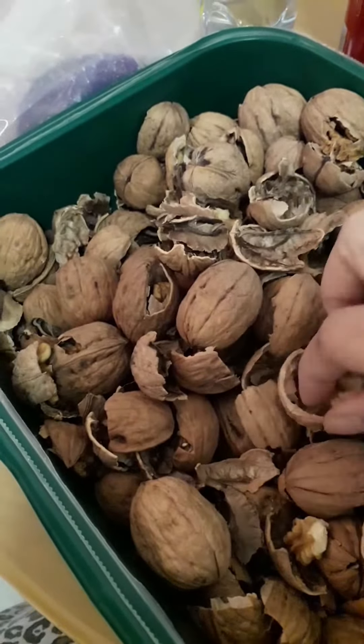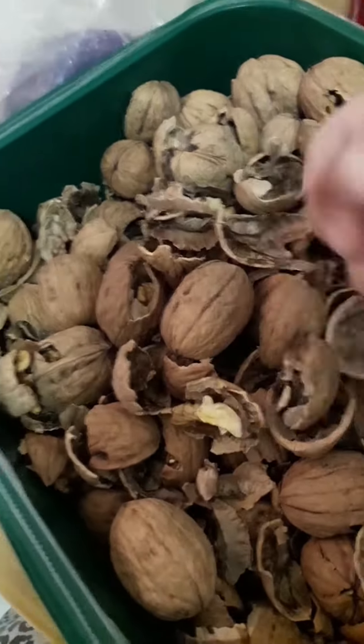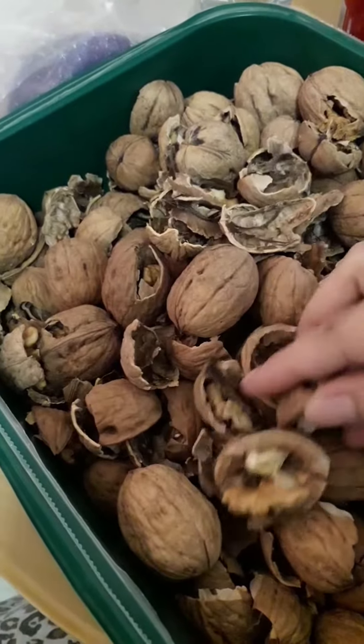That is my inner mask. The walnuts. I like this. We are always looking. Thank you.